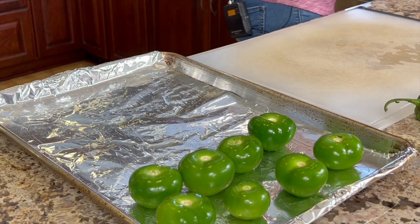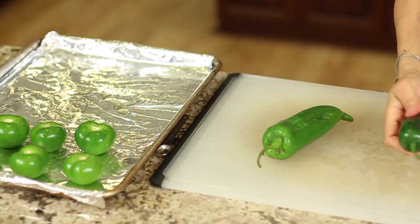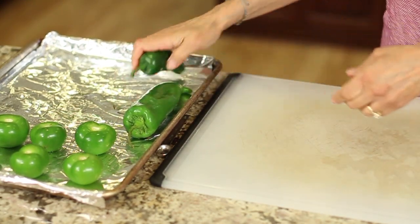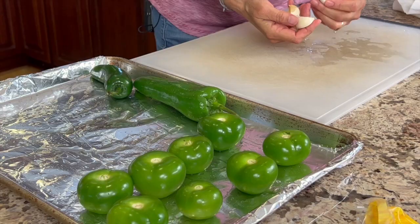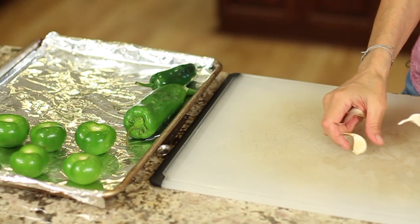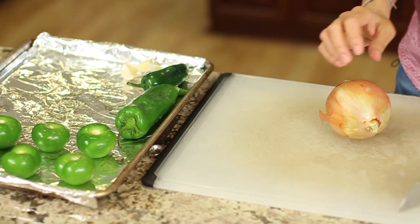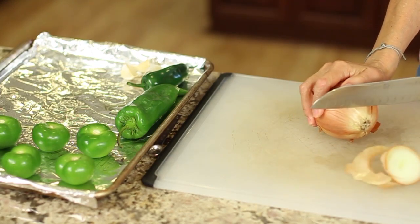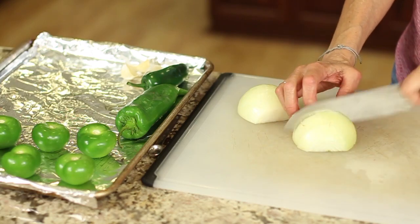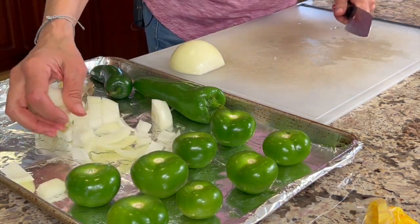I have an Anaheim chili here — this is a mild chili — and a jalapeño, so we're going to place these right onto our baking sheet. I also have some garlic cloves broken off from the bulb, and I leave the paper on to protect them so they don't burn. They'll cook up nicely and soften up beautifully. The last thing we're going to roast is a nice good-sized yellow onion. Cut off the ends and cut the onion into big chunks, then place that right on the tray.